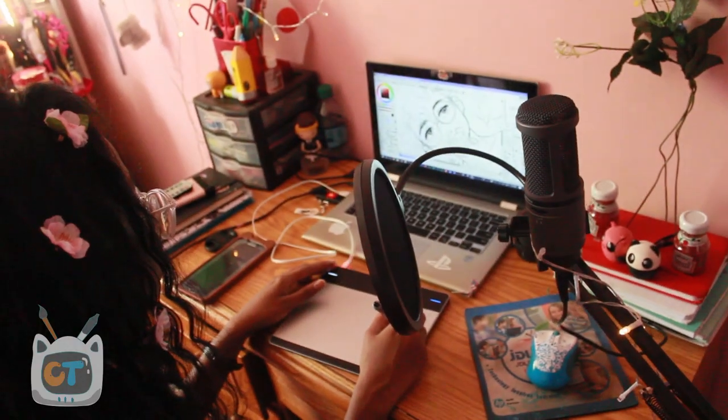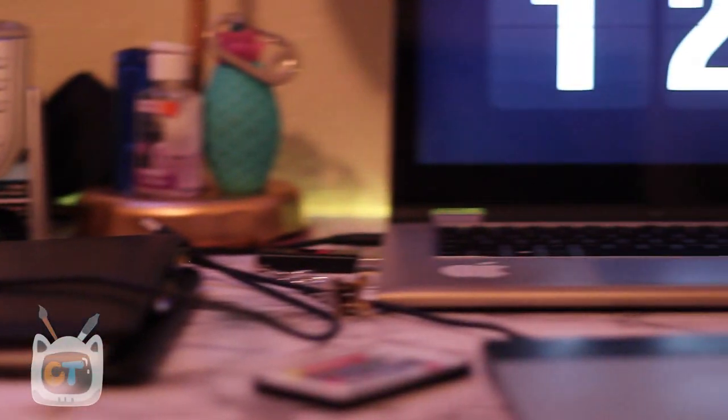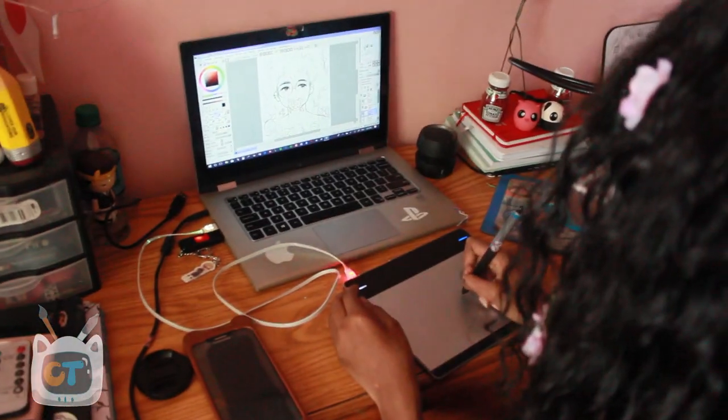I'm a full-time college student now and I work two jobs, so I just don't have the time to be carrying all these devices and all these dongles and cables. It's just extremely crazy.